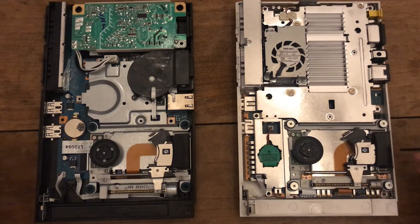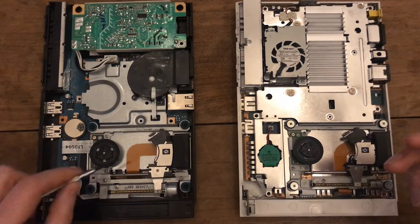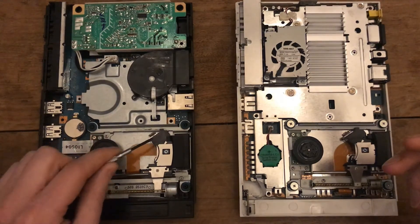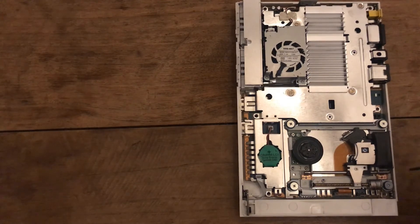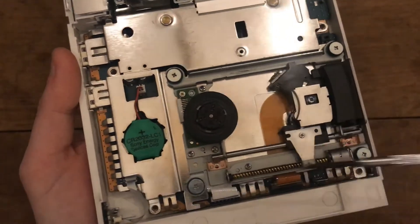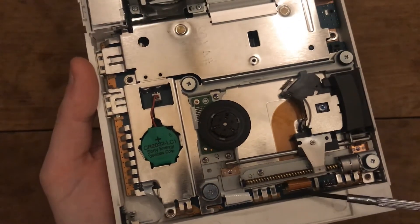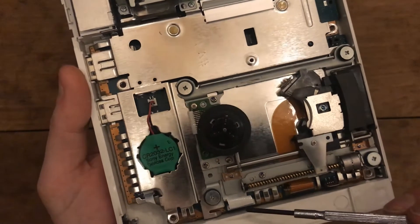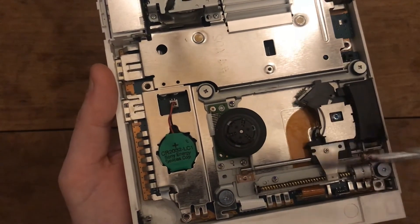I want to show how to get the optical unit out of this model. On the other one it was a simple lift, but here you first have to undo four screws, then the optic part comes out. There are three cables: a cable for the motor shaft, a ribbon cable that connects to the lens, and a third ribbon that folds underneath and drives the motor for the disc itself.